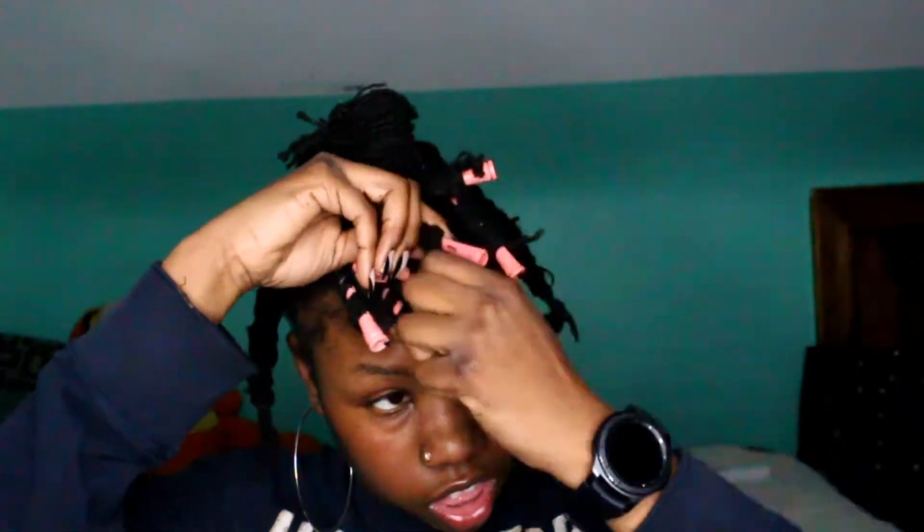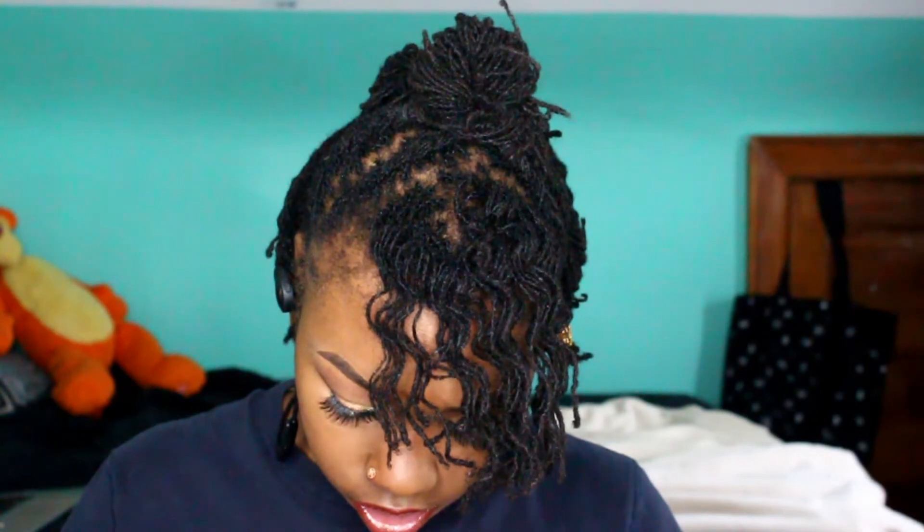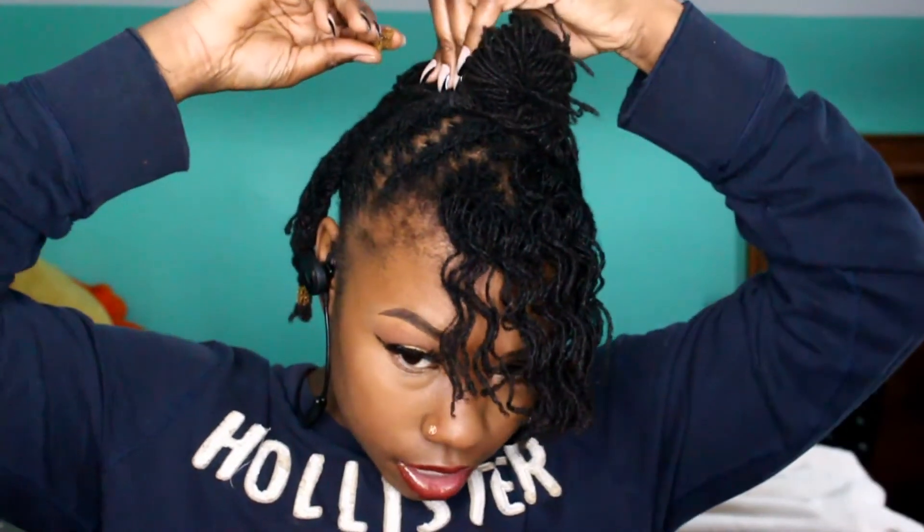I had to take one perm rod out and redo it to make sure my curls are looking good. That took about two hours — I also did my makeup and watched a movie with my family, a Denzel Washington military movie that was really good. In the morning, after finishing watching it, I took the perm rods out and did my makeup quickly.